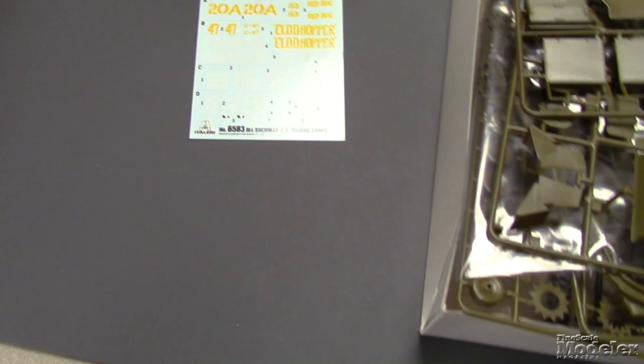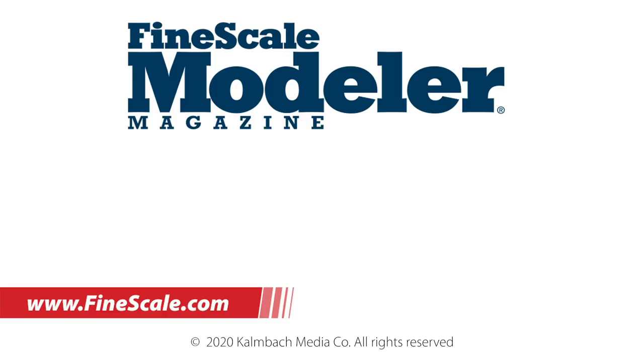So that is Italeri's 1/35th scale Marine Corps M4 Sherman. Thanks for watching. I'm Aaron Skinner. I'll see you next time.